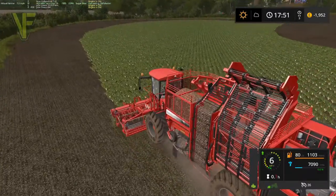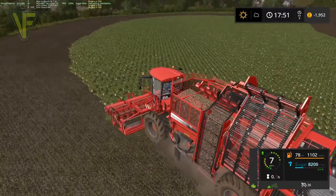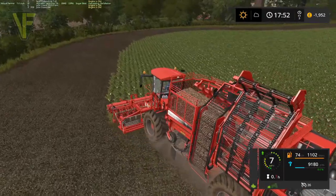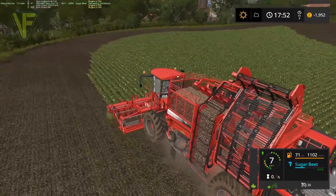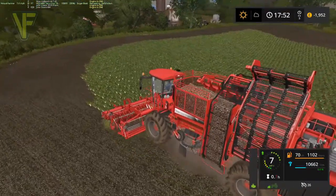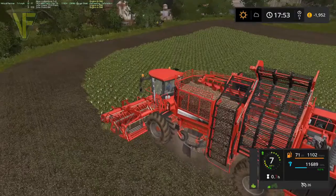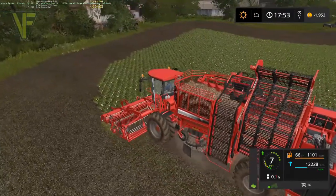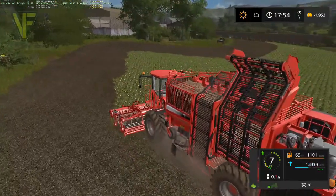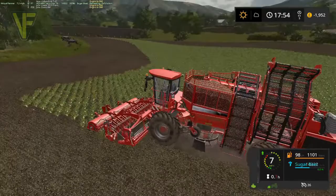This is the last round we're going to do, I think. We will cut in 25% at this point. We will easily get another trailer full and get ourselves well over half full on the sugar factory. I like this version of the Holmer — I really like it. It does come with the wider header, which means that sugar beet harvesting does not take forever.